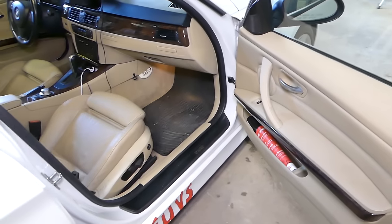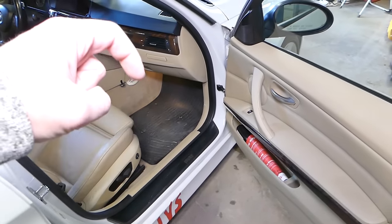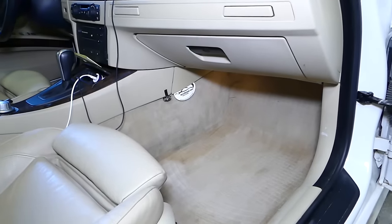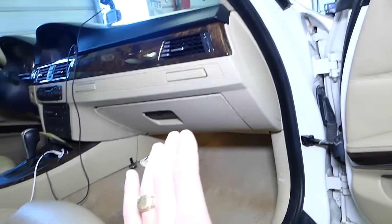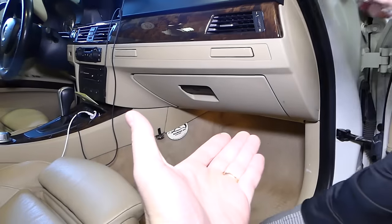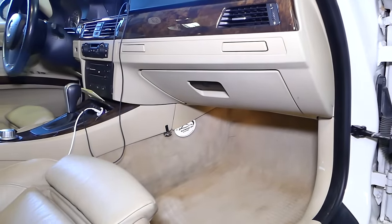All the parts and tools used in this video will be listed in the description below for your convenience, so please check it out. Now, the BCM module is actually located behind the glove box. The easiest way to access it is to remove the cover on the bottom and then remove the glove box as well.